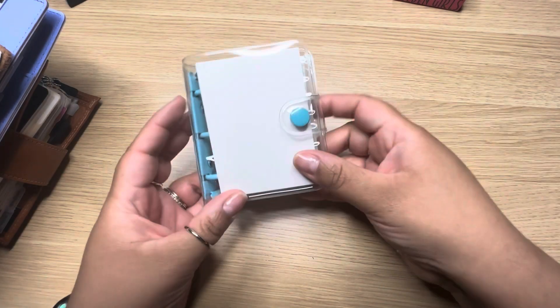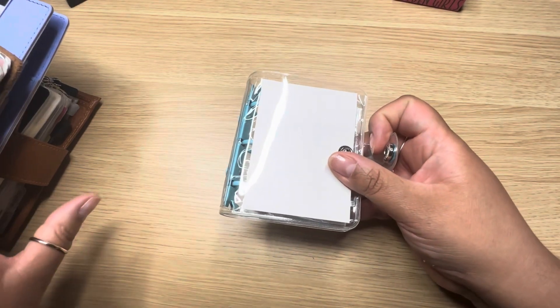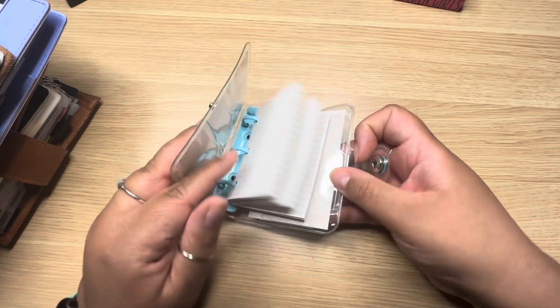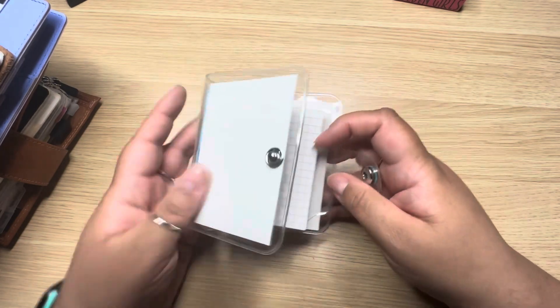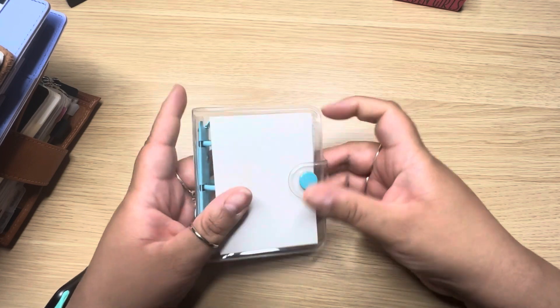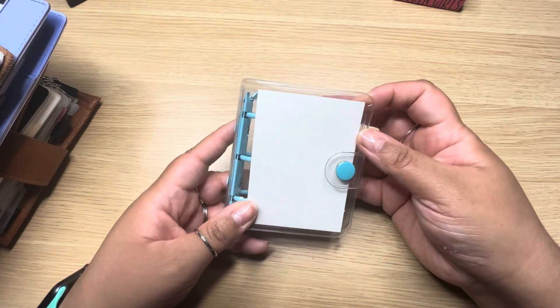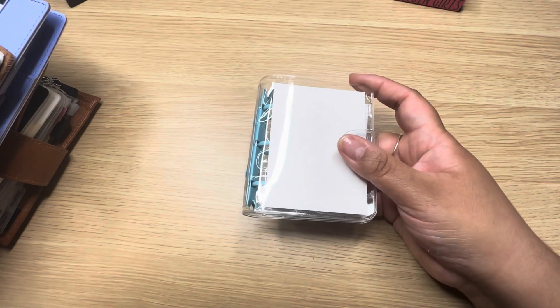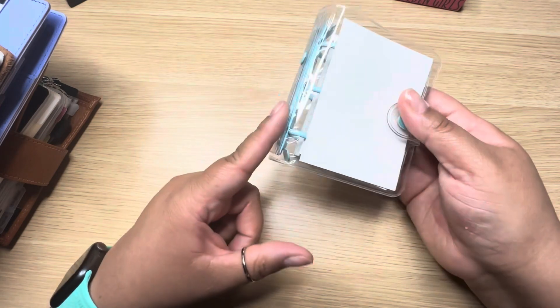The next thing isn't really for planning — it's more for a creative outlet. This is a little bitty notebook for fun: scrapbooking, junk journaling, things like that. I purchased it off of Shein for about $2, though I've seen similar ones on Amazon for $6 to $8. I'll provide a link if you want to check it out. I really look forward to doing some scrapbooking and junk journaling with it.